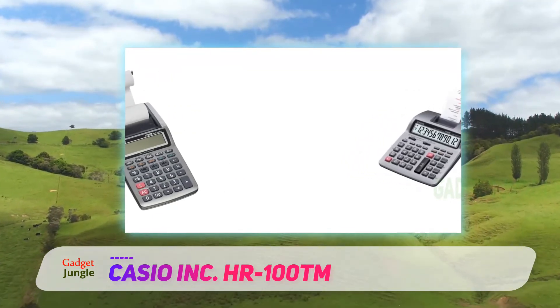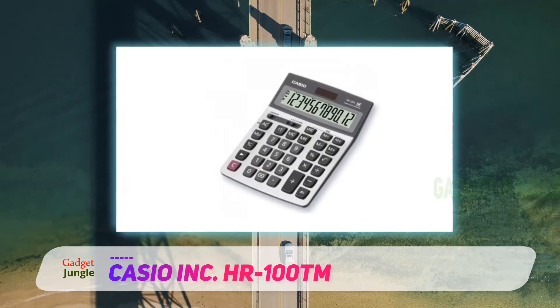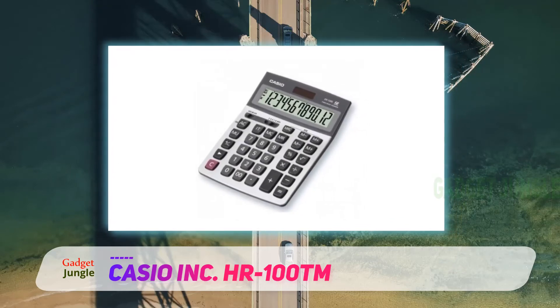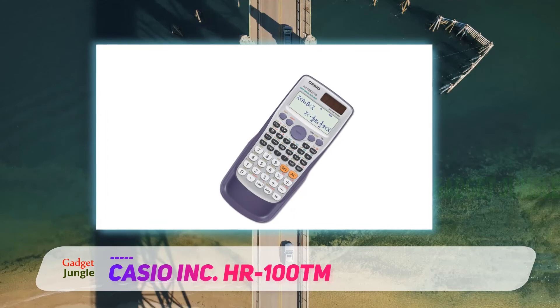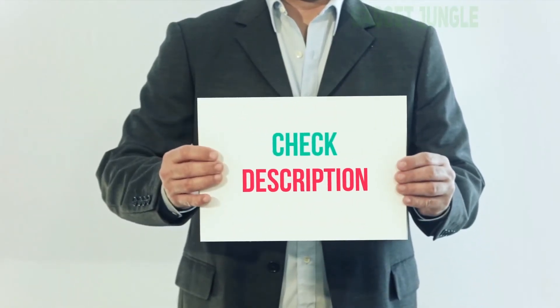The super speedy two-color printer can print two lines per second, and the 12-digit LCD display is easy to read at a glance. The large key layout helps avoid annoying typing errors, and the calculator includes sign change, item total, as well as grand total functions to help you get your work done even faster.